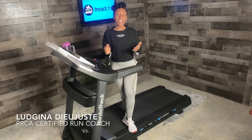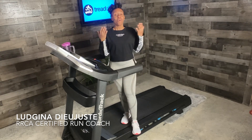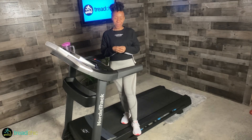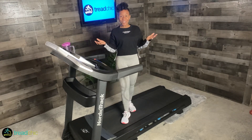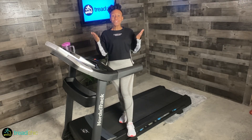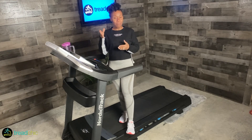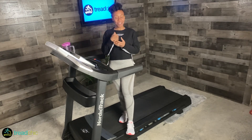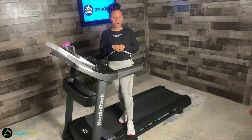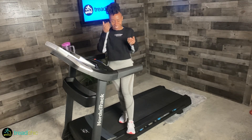Hey guys, I'm Loujina and welcome to Treadsheet. If this is your first time here, welcome. If you're returning, thank you so much for joining me again. So what do we have planned for you? I have a 30-minute walking workout. Walkers, you've been doing an amazing job and I love getting these workouts out to you. I'm ready to get this started. We're going to get a five-minute warm-up in and I'll tell you all about what our journey is going to be like today. You ready? All right, let's do it.